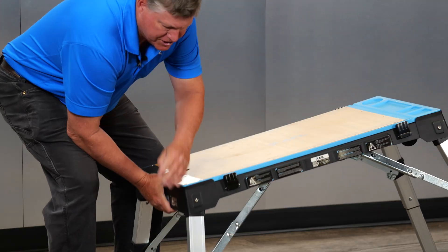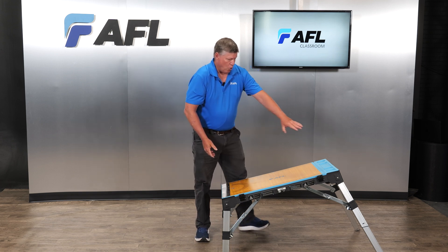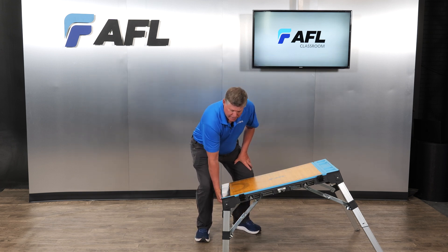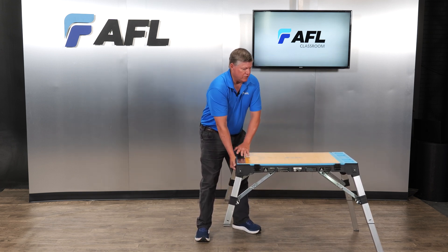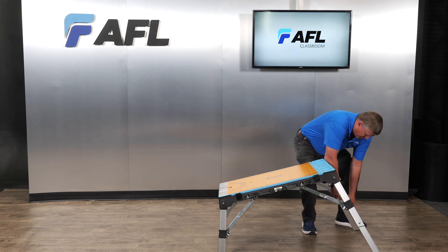We can actually even lower it to use it as a small scaffolding station. If you can imagine a ditch situation where you've got a lower ditch on the left-hand side and you're at ground level, this will hold the table nice and even. You can actually drop it down even further.